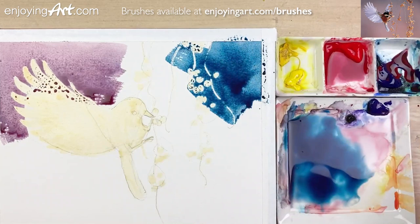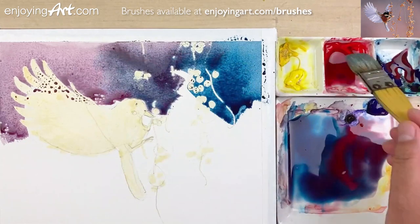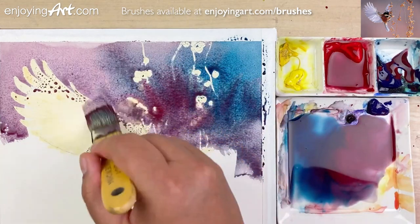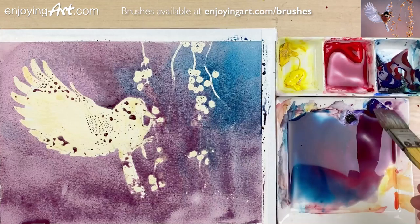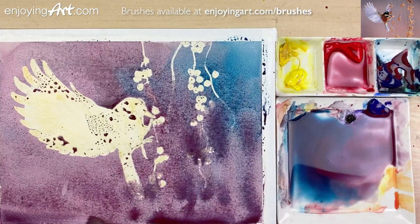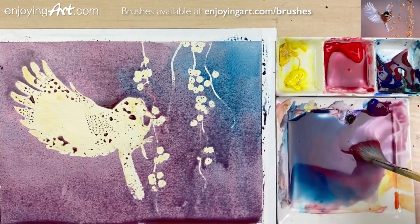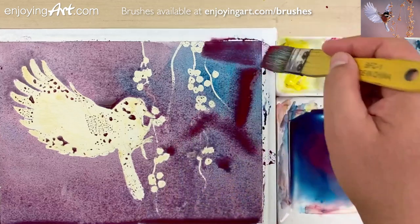Here we go. You're welcome to any accident — it may be good for us. The masking is pretty good. And I'm going to get a little bit more red. As it's wet into wet, you get some interesting look. I'm going to have a little bit of red on this side.